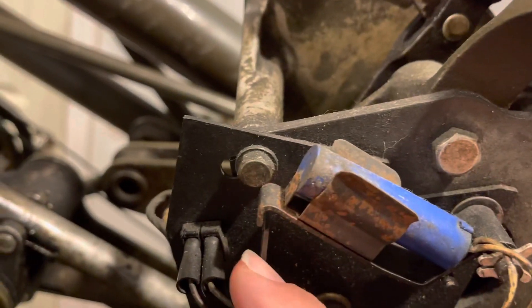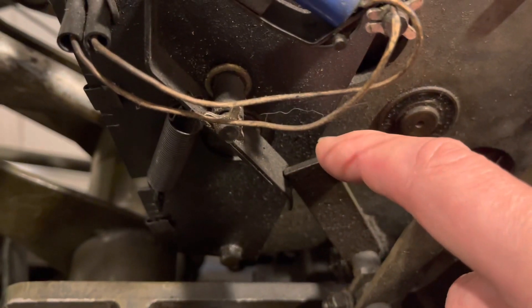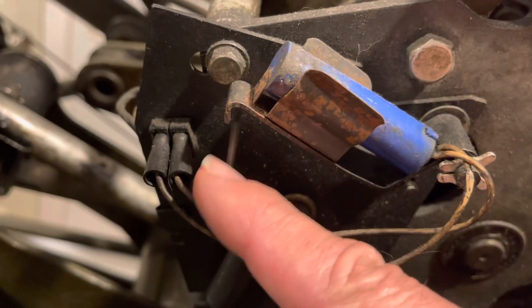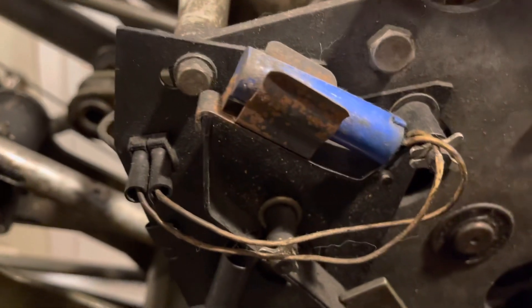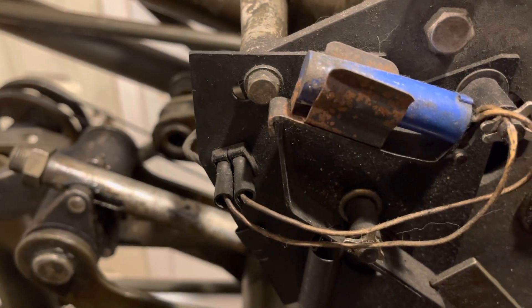Right now the machine is on second ball, and you'll see that this lever is further back than it was in first ball. This can be adjusted by this finger coming out the side of the detector, or you can just bend it a little bit. You want to make sure that whenever you start cycling on second ball, it'll drop down and catch. Let me cycle the machine and show you that.